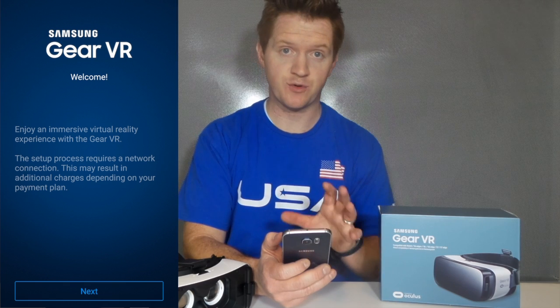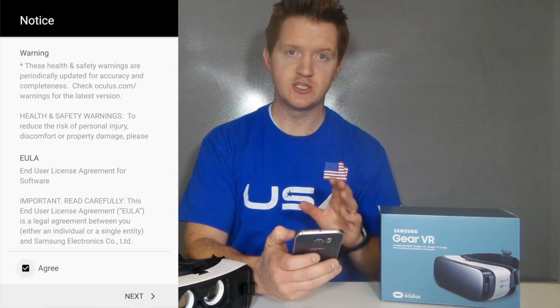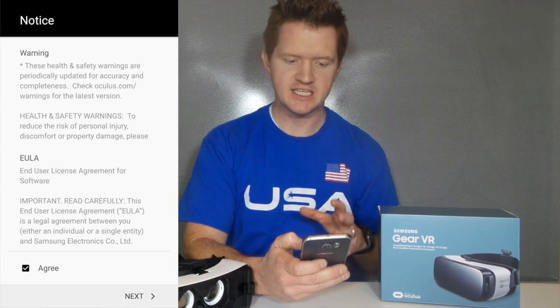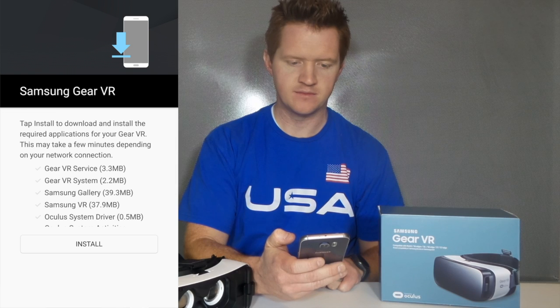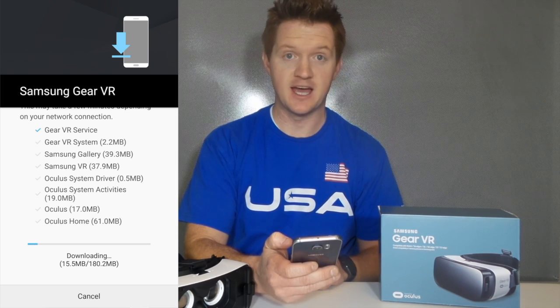Here is the main screen of the Gear VR setup process. We just want to hit next, and then it's going to download more software that your device needs to be able to use the Gear VR. Here we want to agree to the terms. I will note that for health and safety, it is best to be sitting down, as well as not in use for those under 13 years of age. Here are all the different applications that need to be installed — we're going to hit install and give that time to finish.